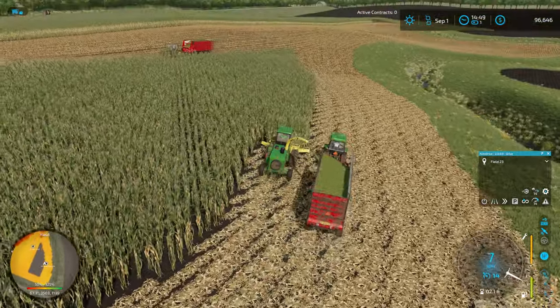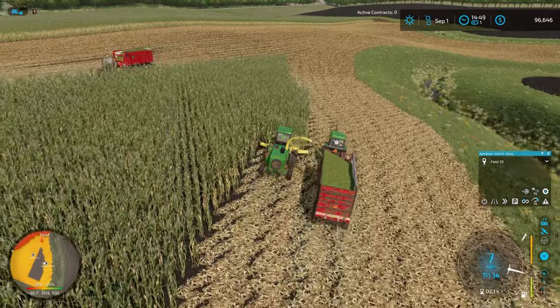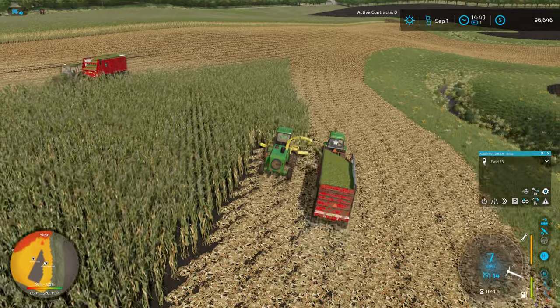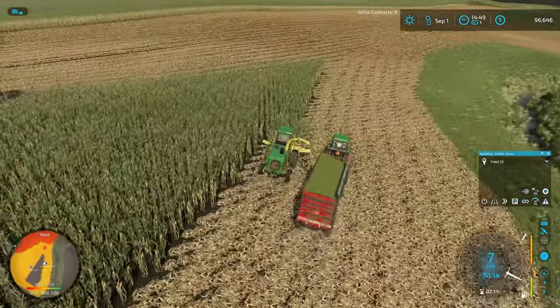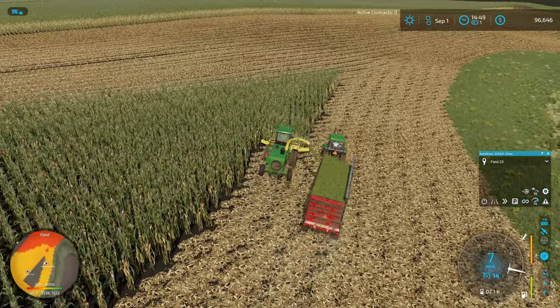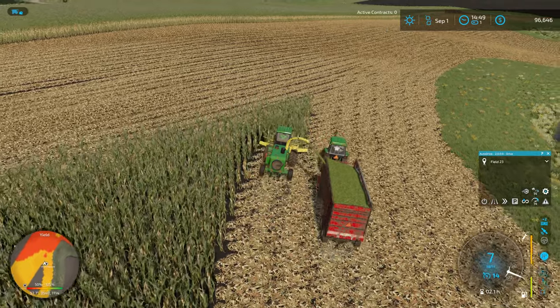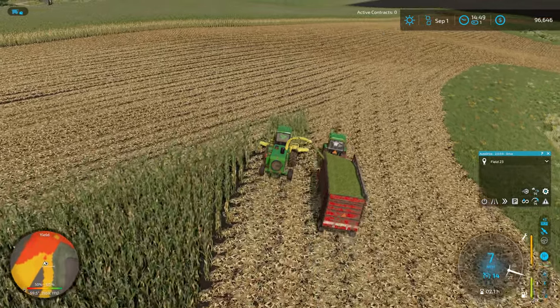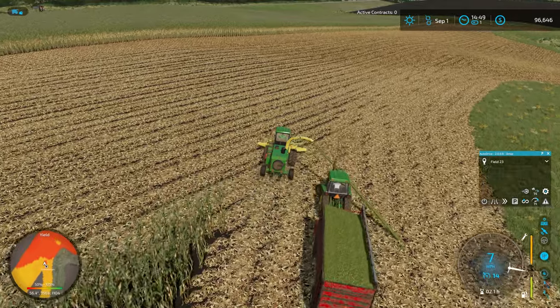He does a lot better if we just keep moving consistently as opposed to doing a lot of turning around on the end rows. Sometimes they still get a little bit confused and take a trip off into the creek. I haven't had to manually get anybody unstuck yet — they've done a great job figuring it out on their own, as ridiculous as it looks sometimes.